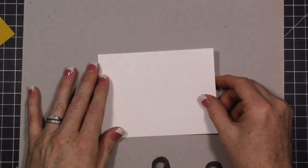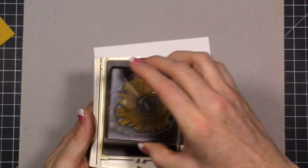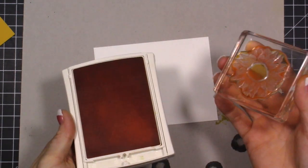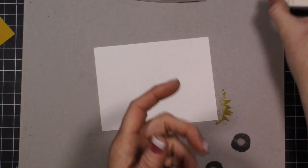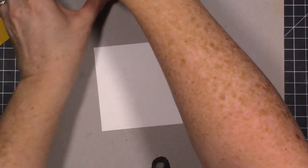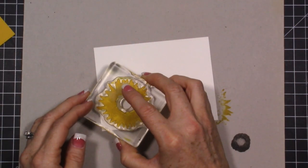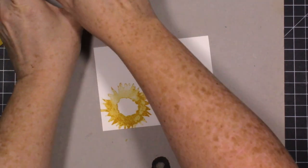We're going to do our stamping first and not attach anything yet, just in case I mess up. I'm starting with crushed curry for the first large stamp. For the layering stamp I'm using peekaboo peach — I wasn't sure about the color combo but it ended up working out. Then I'm also using early espresso. I wanted to use cajun craze but my ink pad needs to be re-inked and my re-inker is on its way.